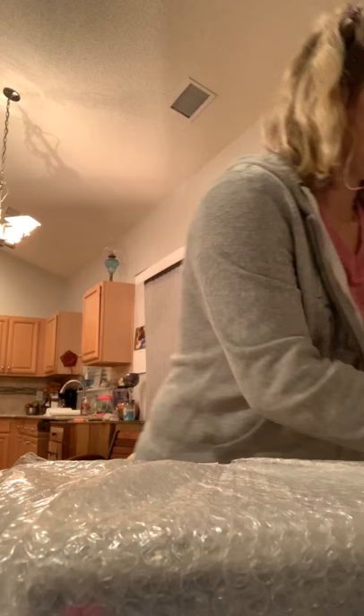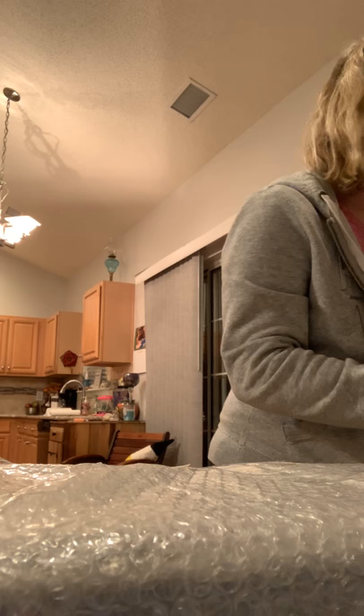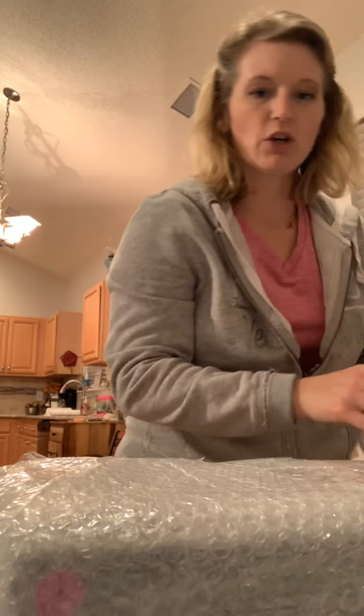We're gonna wrap this side. The other thing I was going to tell you is, if your box is a little too big, you can kind of break it down and trim it some. That way there's not a lot of extra room inside your box that you'd need to fill.